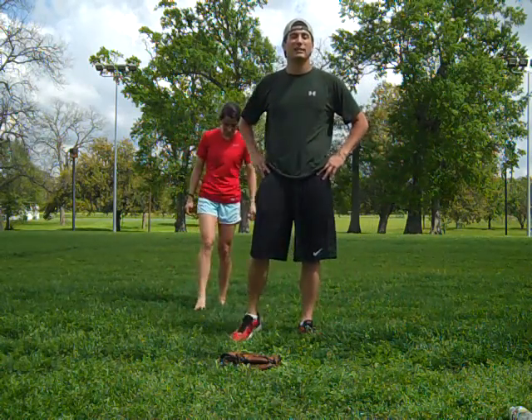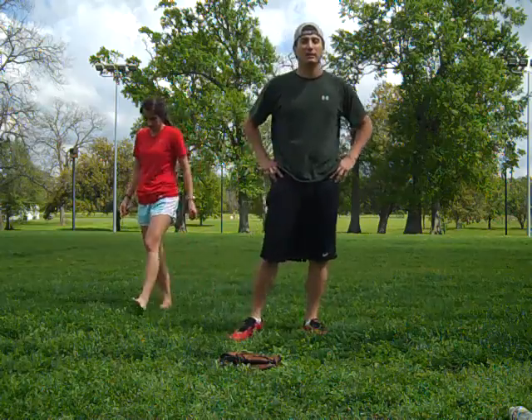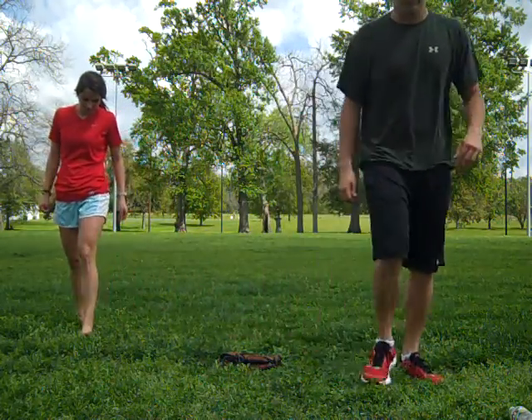And those are the side kick, the front kick, and the reverse punch. All right.